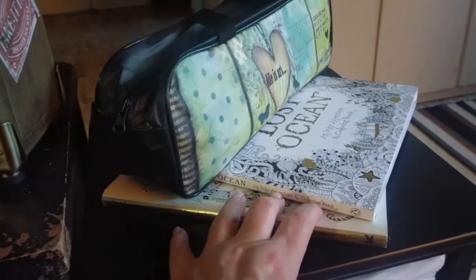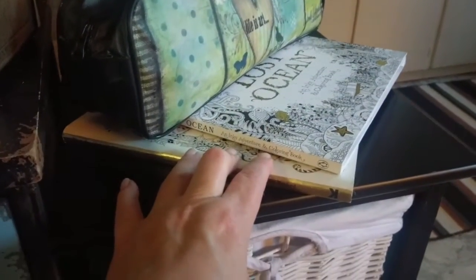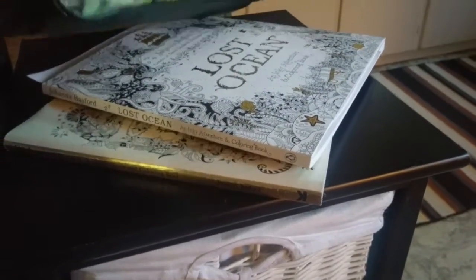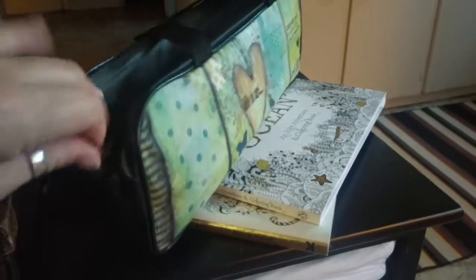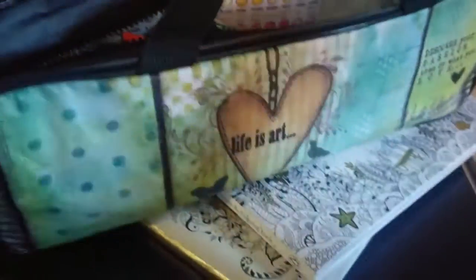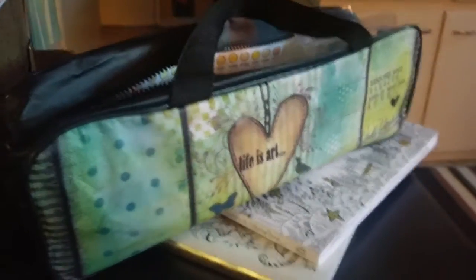Right now I have two of the Johanna Basford coloring books. And this is where I keep my pencils — my Prismacolors. Such a cute little bag too — I can color while traveling and it's all ready to go.